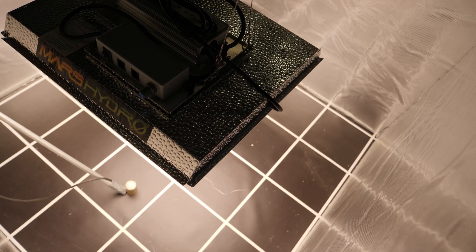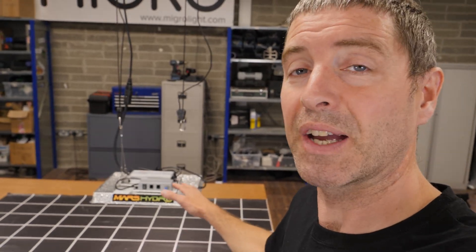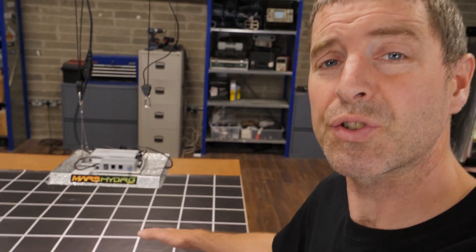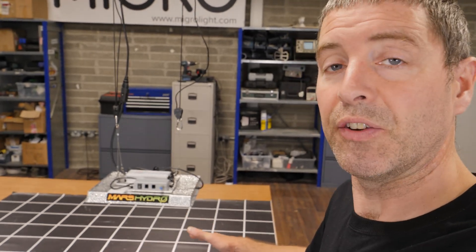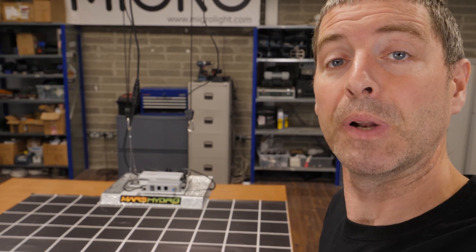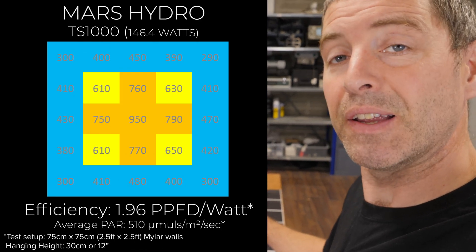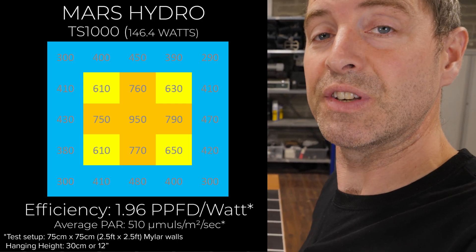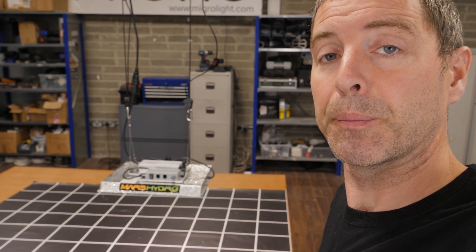This light is specified for a two and a half by two and a half foot space, or 75 by 75 centimetres, so that's what I hung it in. The recommended 12-inch, or 30-centimetre, hanging height was perfect. It gave a dead-centre measurement of just below 1000 micromoles, which I consider optimum. Taking 25 power measurements across the simulated plant canopy, I got an average of 510 micromoles across the test area at a total of 146.4 watts. Dividing total power output by wattage gives an efficiency of 1.96 micromoles per watt, which is pretty good for this style and price of light.